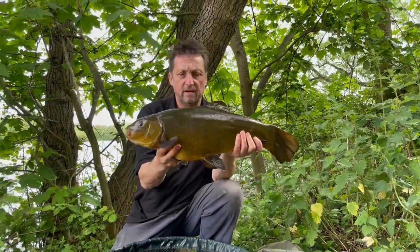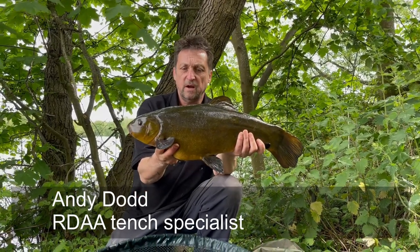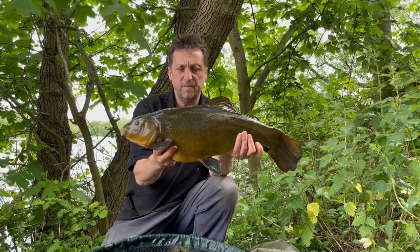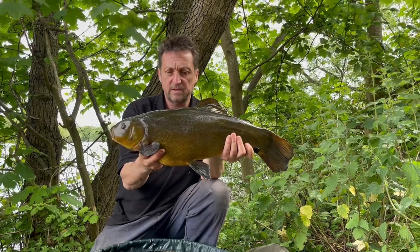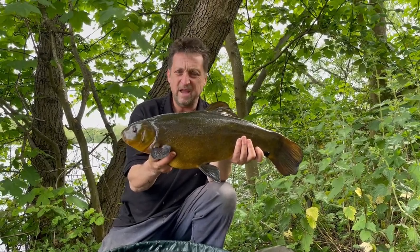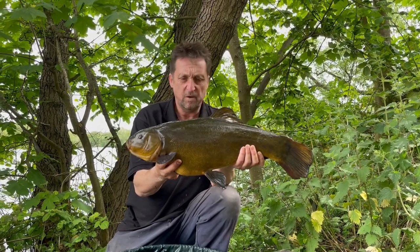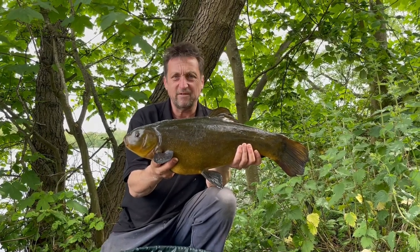There you go - number ten, eight pound fifteen, that's one of ten fish caught this morning. I've had a nine four, I've had some big eights, some big sevens, oh and a carp - an eighteen, maybe twenty pound common - all from one of the club's gravel pits, all on red maggots. Simple as that.